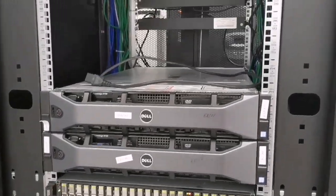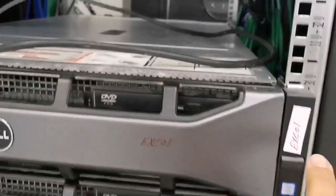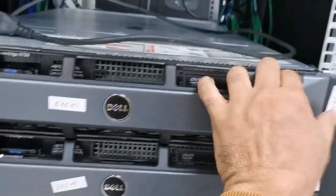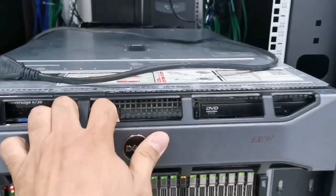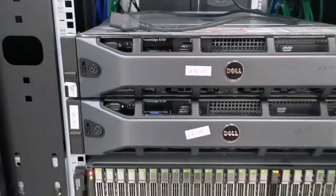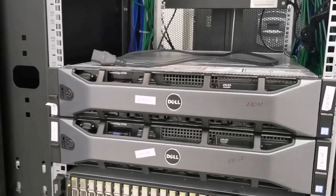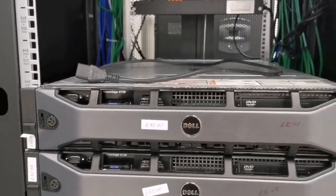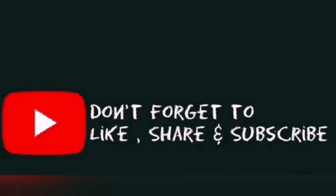Welcome to the channel. Today we are going to talk about the physical server. As you may see, this is a rack mount server that can be taken out or in like a drawer. We will see what's inside, what's in front, and what's in back. Before we continue, please don't forget to like, share, and subscribe.